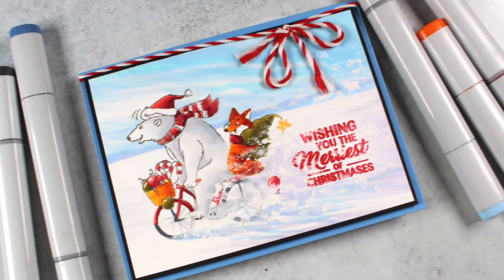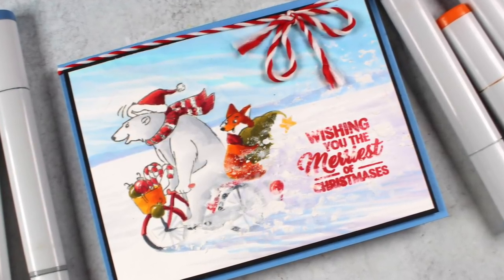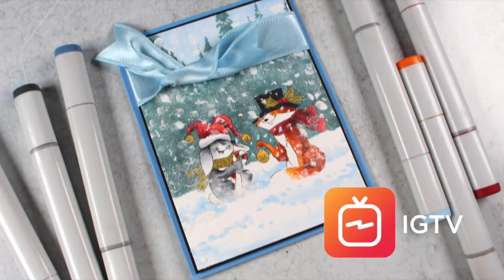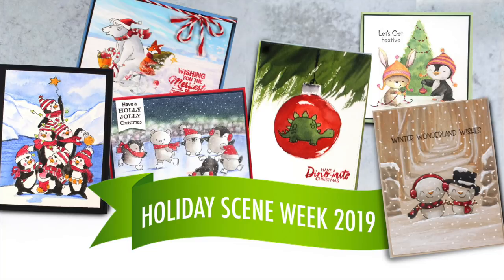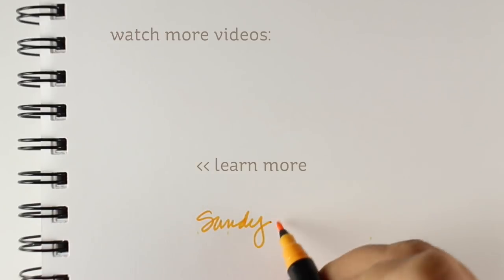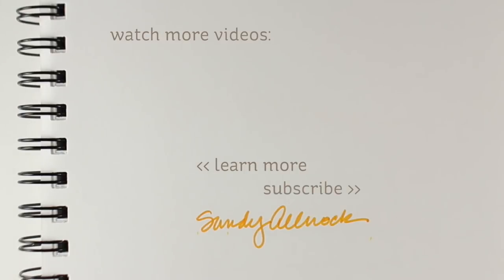I tried to use the watercolor grounds really thick. Fortunately my jar is a little old so it's thick already — if it's too goopy you might end up with your Neenah cardstock getting a little soggy, so be careful. You can put some out on a plate and let it dry out a little bit. This is the card that's going to be on IGTV so you'll see a different way to use the watercolor grounds for the snow. Here's Holiday Scene Week — a little preview of what you'll see all week long. Links to all the stamps are on the blog. I'll see you guys later, have a great day!